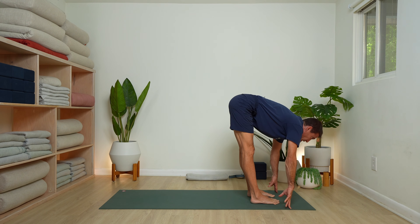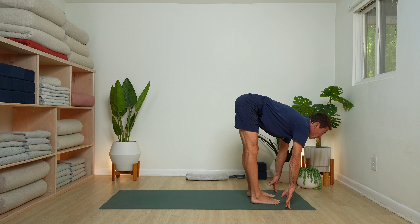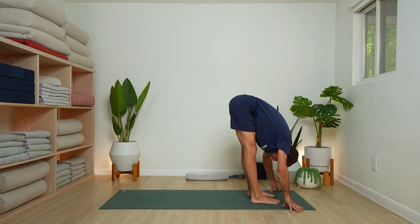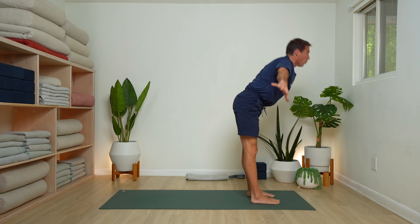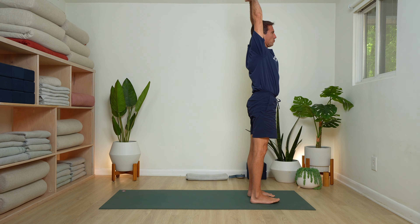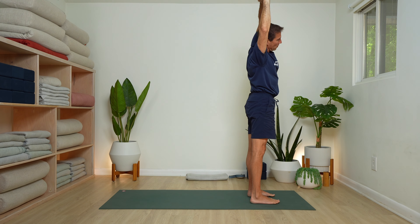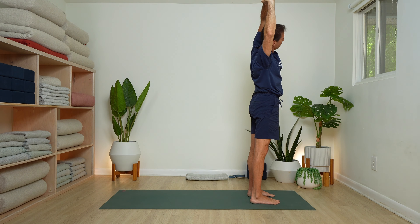Half forward fold — inhale, lengthen forward. Exhale and fold. Inhale, rise all the way up. Right hand grabs the left wrist, lean over to the right, look under the left arm. You know I like to say never a bad time for a side stretch — definitely after a long day. Never a bad time for a side stretch.